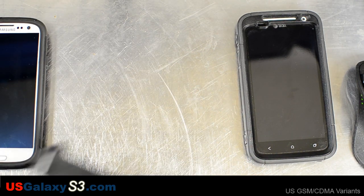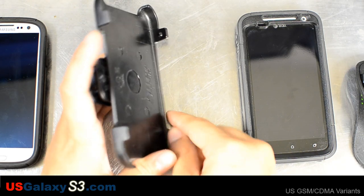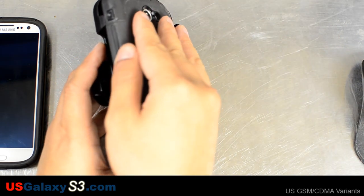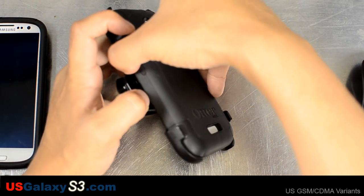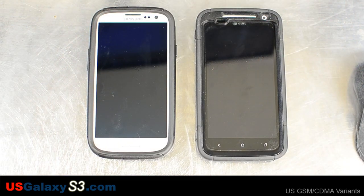I'm glad they decided to go with that design instead of the one for the One X. As you can see, there are four points where it clips in, and this actually makes it harder to unclip the device. The reason why I decided to do this video is that the HTC One X is similar in size and they seem to be going with the same kind of fit and finish.